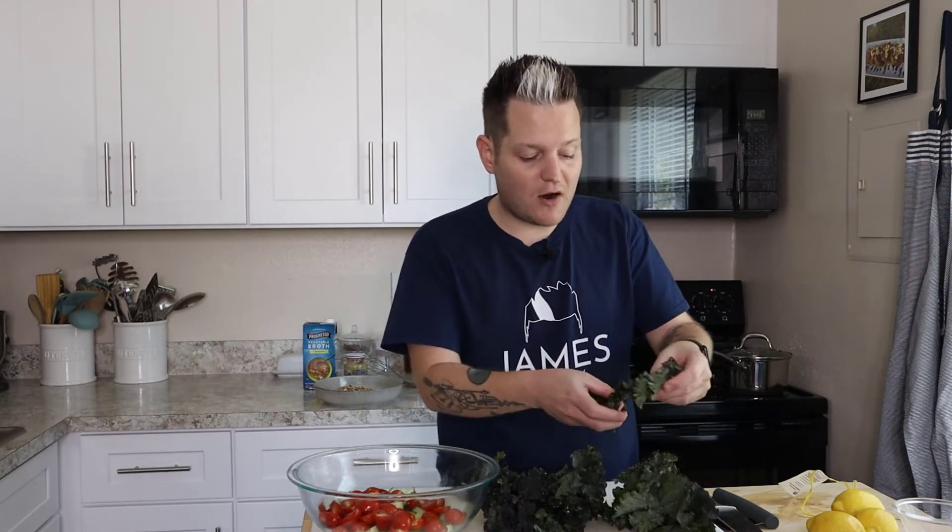The one thing I want to advise about kale: there's a very thick, fibrous stem you never want to eat raw. Just slide your finger down and that stem comes right off. Then, just like we chiffonaded our herbs in a previous episode, that's how we're going to cut up our kale — to keep control of it.